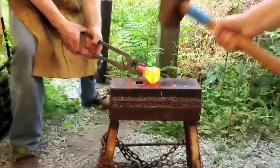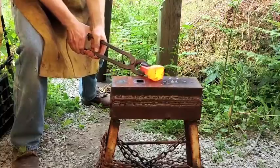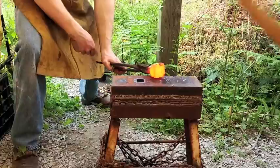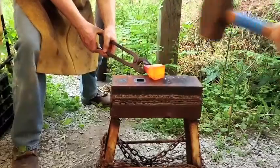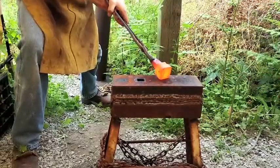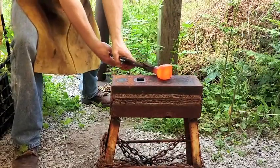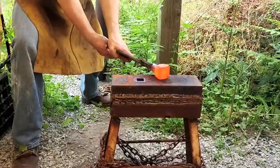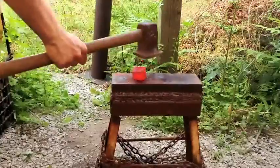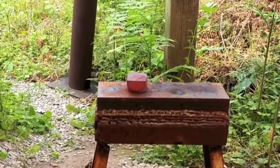And now we are working the sides to get it all square. The shank that goes into the hardy hole isn't centered unfortunately, but that doesn't mess with the effectiveness of the tool at all. Flattening out the face again — and you can see how flat it is, real nice.